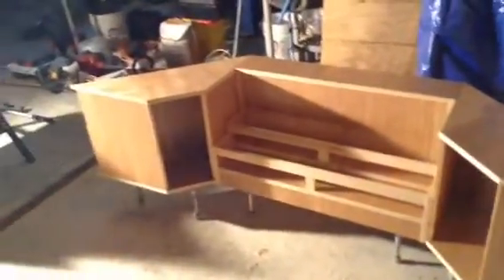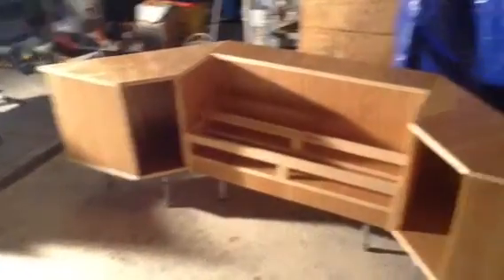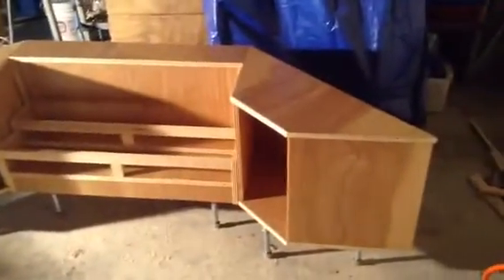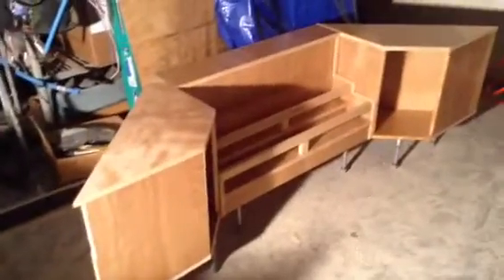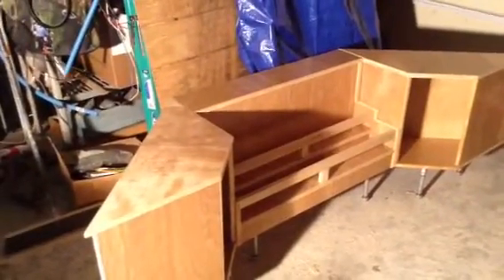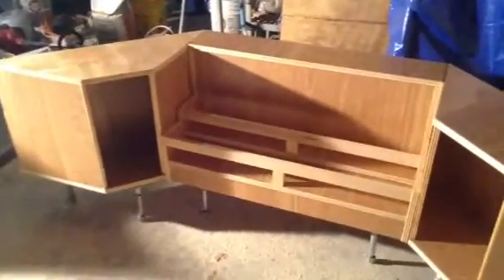Here we go — this is a project I'm building for Applebee's. It's an under-the-counter bar. They had an old stainless steel unit that didn't really take up all the space, and this is the under-bar thing I built for them. It's gonna fit up underneath the end of the bar. It's 36 inches wide, 45 inches off, and I'm really hoping it fits. I think it looks pretty good.